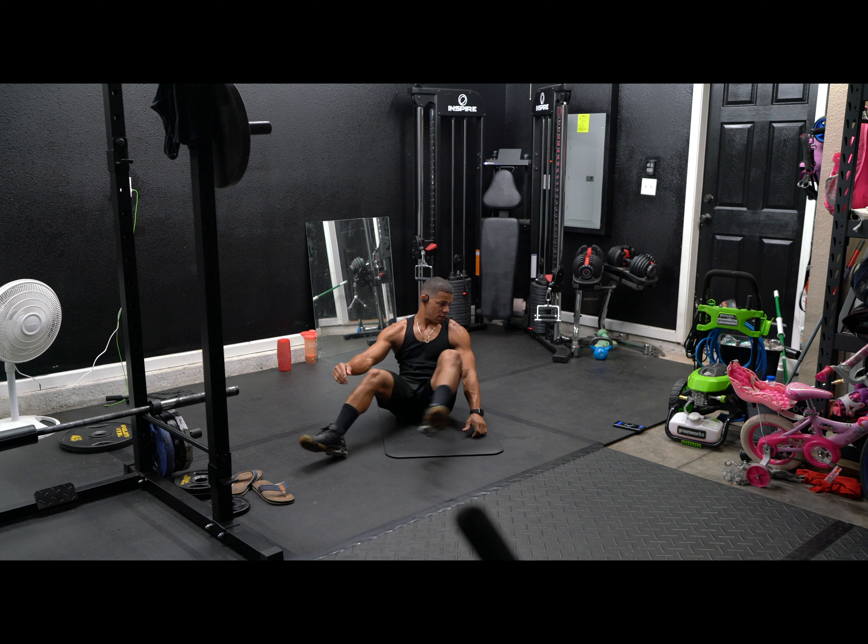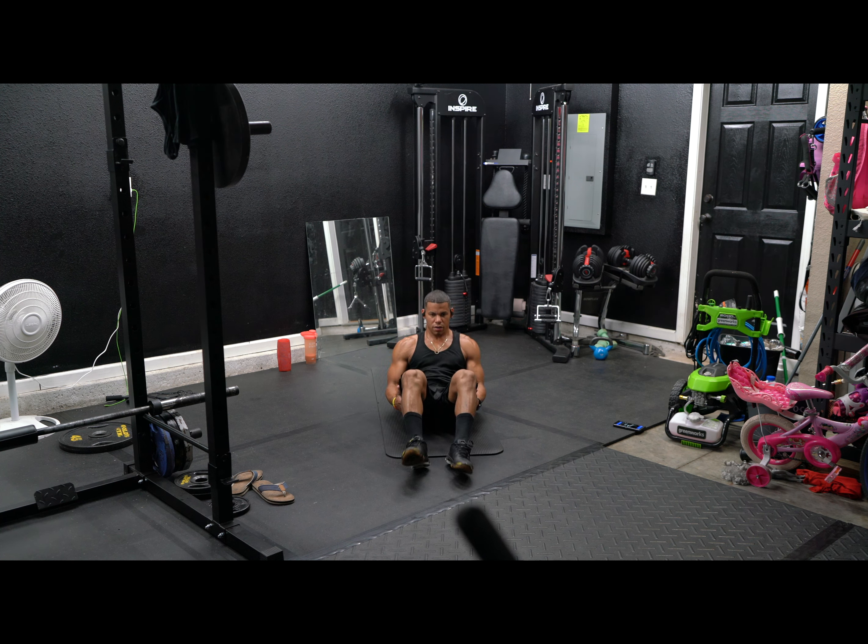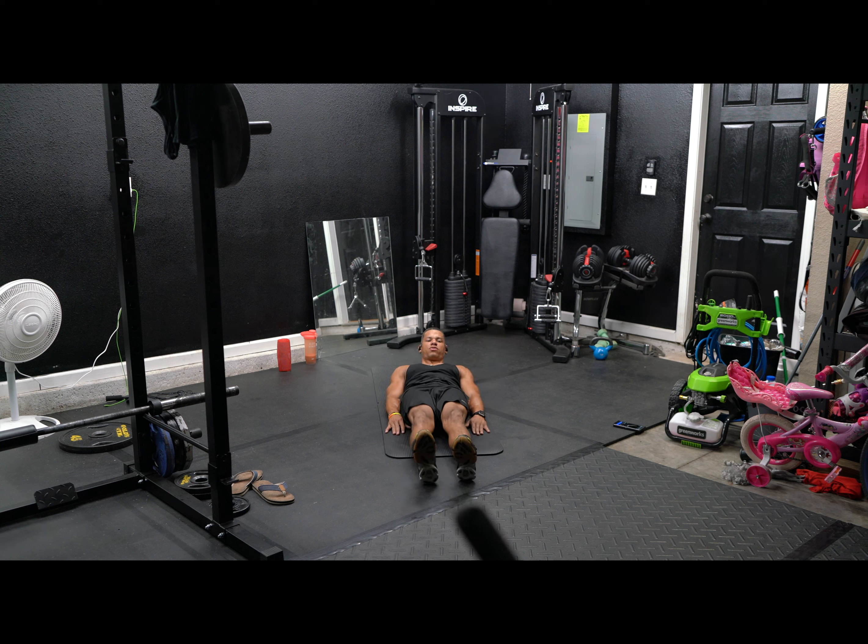Last exercise — leg raises. Hands on your side, legs straight up, raise them up. One. Give me ten. Six, seven, eight, nine. Don't touch your legs on the ground. Ten, eleven, twelve, thirteen, fourteen, fifteen. All right.